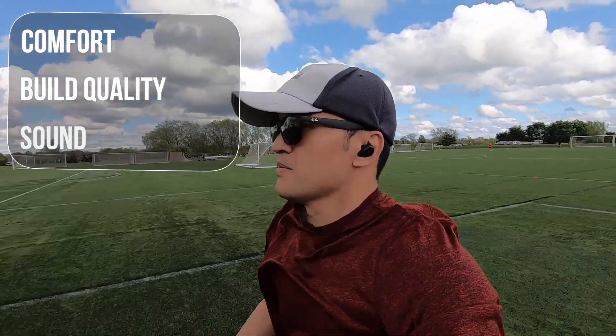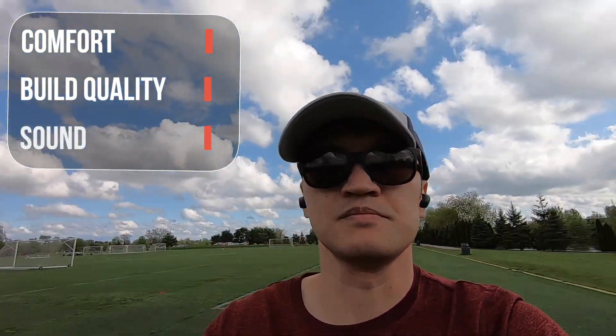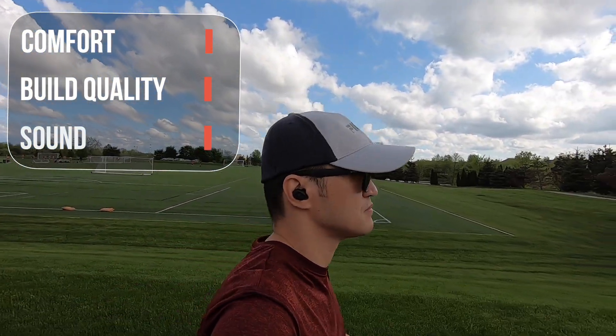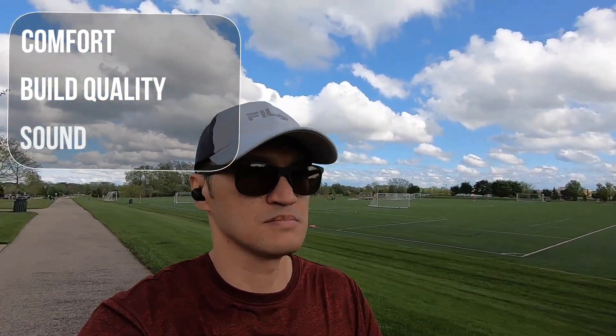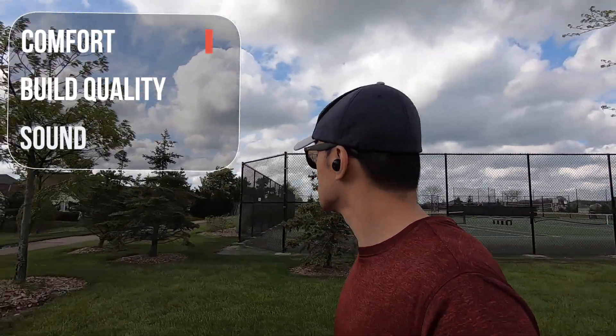It also provides a nice seal so it blocks out a lot of the surrounding noise. Build and quality is pretty good for this price point — nothing too fancy, simple charging case and earbud design. The design can easily compete with earbuds twice the price. I would have preferred to have a USB-C charging port rather than the micro.